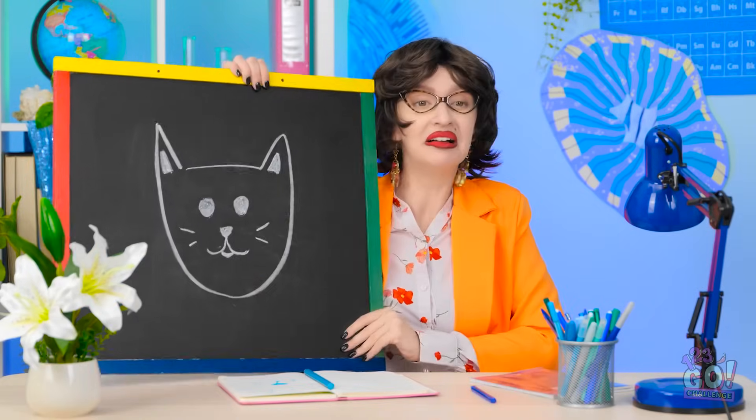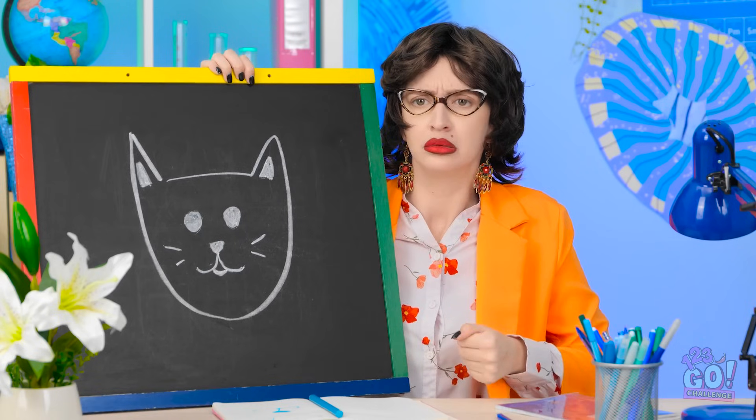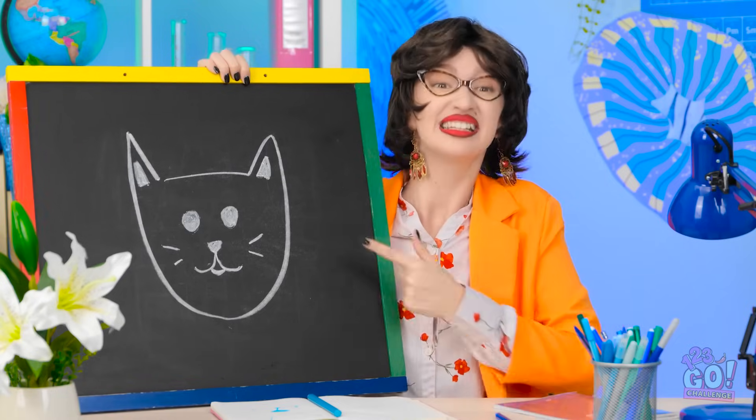I wonder what it'll be this time. Wonder no more. You need to draw a kitty. It's so cute! Someone's missing. I never noticed. I've no idea where she is. I suppose you can get started. You can count on me! This is gonna be fun!